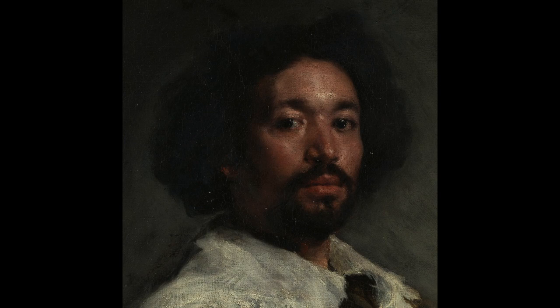Welcome back everyone. Alex Javaris here with another master copy video. This time I'm going to be copying one of my all-time favourite paintings, Juan de Pareja by Diego Velázquez.